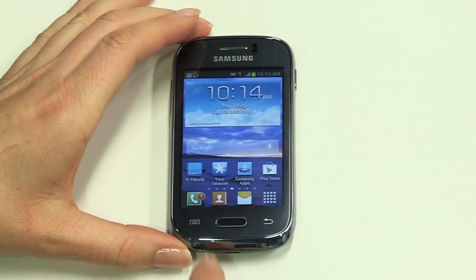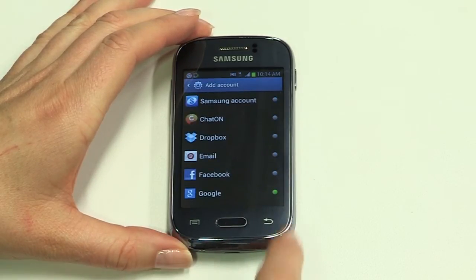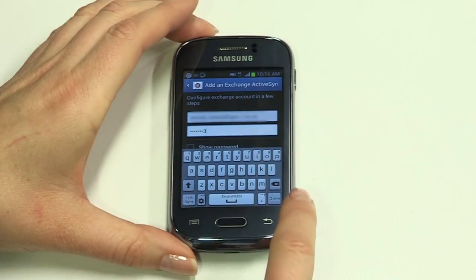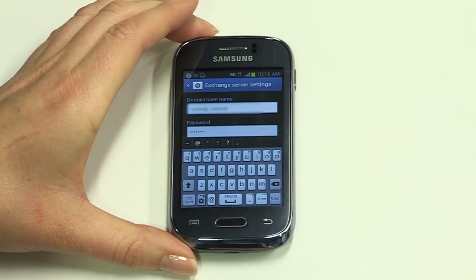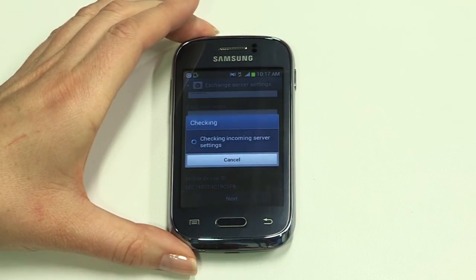Next we'll look at email. We added Google Mail during setup, but now is the time to add other accounts like corporate email. Before you set up Exchange Email, you will need the relevant information from your mail server administrator. Exchange settings vary from company to company, so if you have any trouble, please speak with your mail server administrator. From the home screen, tap the menu button, then Settings and Add Account. Now tap Microsoft Exchange ActiveSync. Enter your work email address and password, then tap Next. Now add your Exchange server settings — enter the information your mail server administrator has provided and tap Next, then OK.